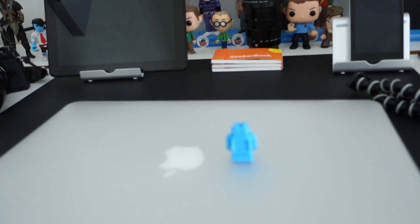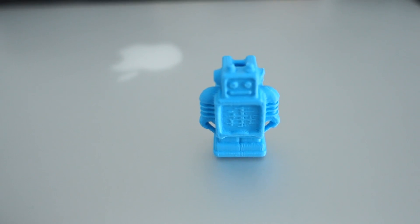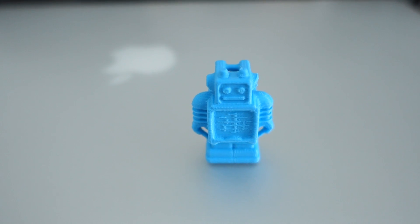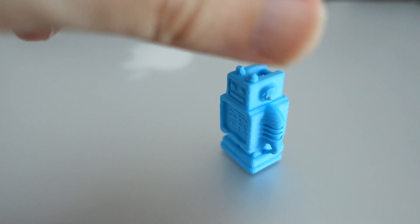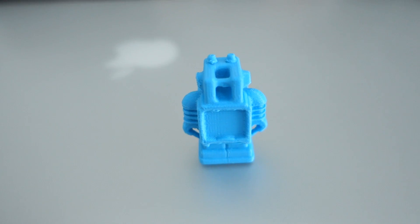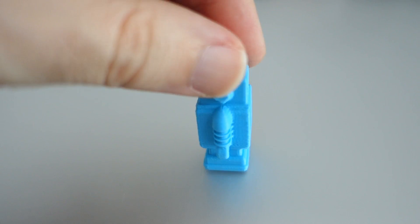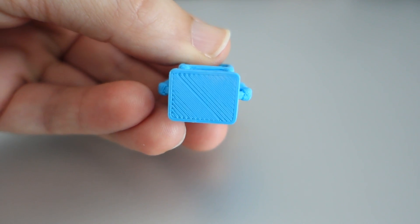I've just removed the first print from the Ultimaker 2 and it's sitting just behind me. Can you see the little blue robot on my laptop? Let's have a look — there it is! Wow, look at it — it is awesome! Look at the detail on this, and I haven't cleaned this up or anything — this is just straight off the printer. There he is, the little Ultimaker 2 robot. I just love it — look at the detail!